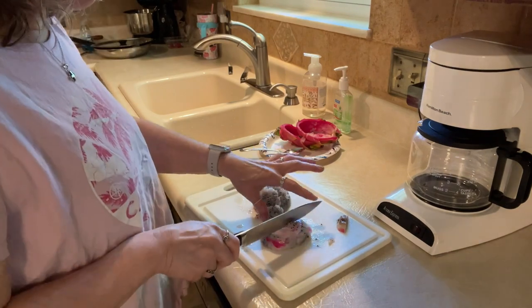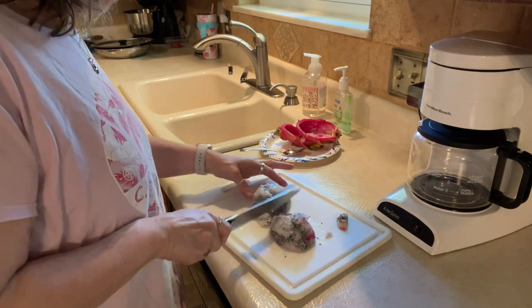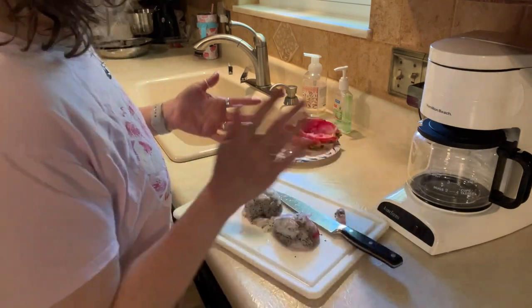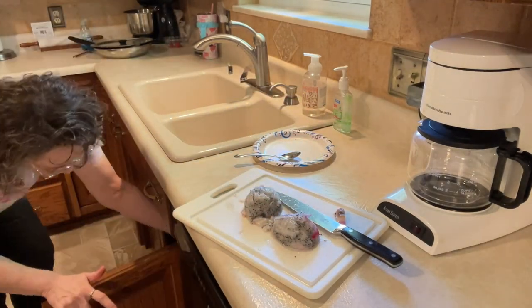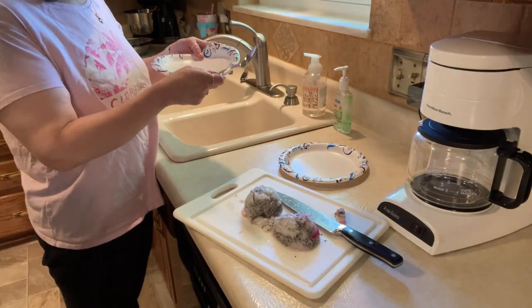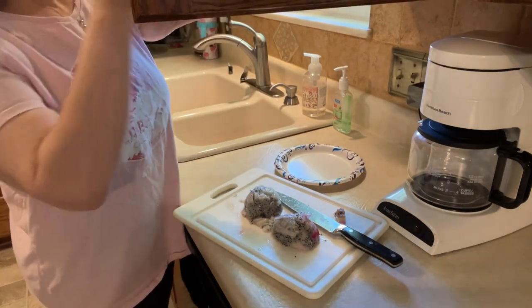Now we'll cut it and cut it — so now, do you have another paper plate? Yes — that way we don't dirty up the dish. The dishwasher's halfway so you can do as many as you want. I cut this one — just throw it in the sink. Better get another one, that way we each have one. Because you ain't getting mine, girlfriend.